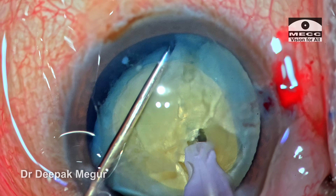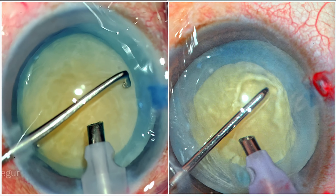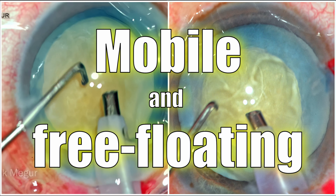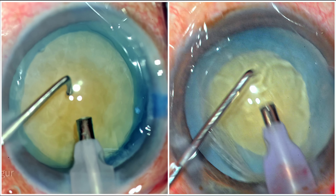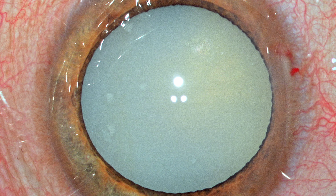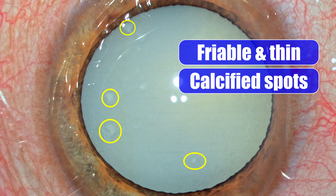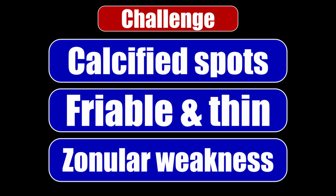Horizontal chop in a Morgagnian cataract — that's what we're going to discuss in this video. Hypermature cataracts are challenging simply because the nucleus is mobile and we don't have the cushion of the epinucleus and cortex. Many of these hypermature long-standing cataracts also have a problem with the capsule. The capsule more often than not would be very friable, thin, and could have specs of calcification, as we have here. Along with that, we could also have zonular weakness. So these are the points to consider when dealing with these cases.